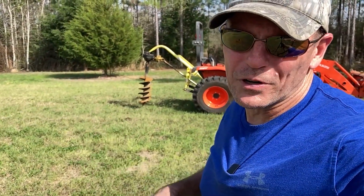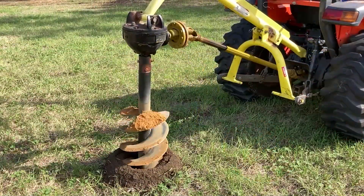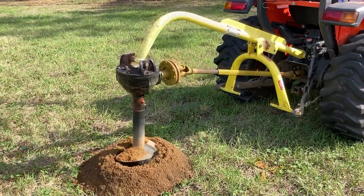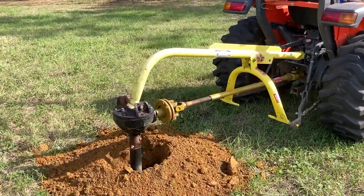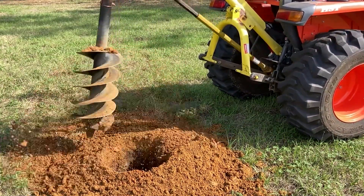That third hole dug quite a bit harder — I don't know why. I thought it hit a root; I thought I heard it binding up on a root, but then it just finally went through. I think it was just hard clay again. One more hole left to dig, then we're done digging holes, and maybe we'll put the posts in today. All four holes are dug, so now I'll go get the poles in place.